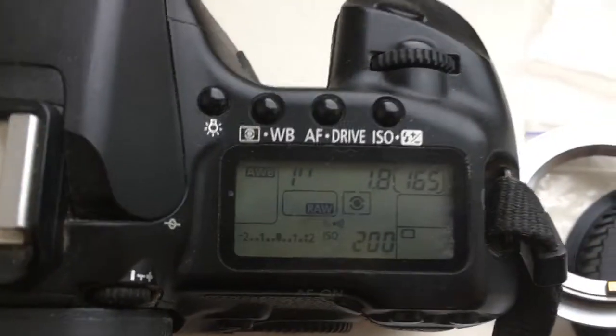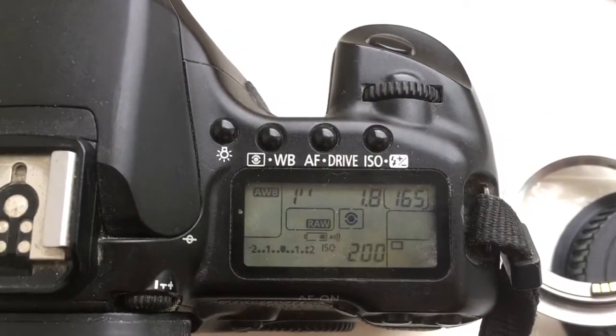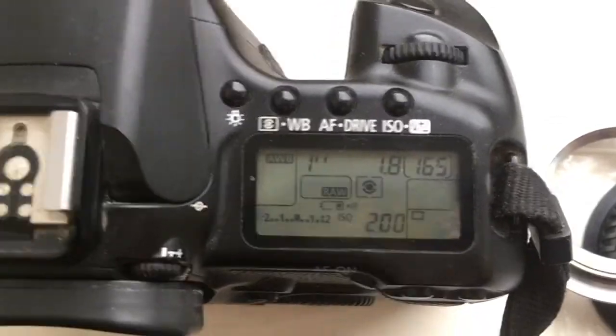Adapter number four: focal length 85 millimeter, aperture 1.8.